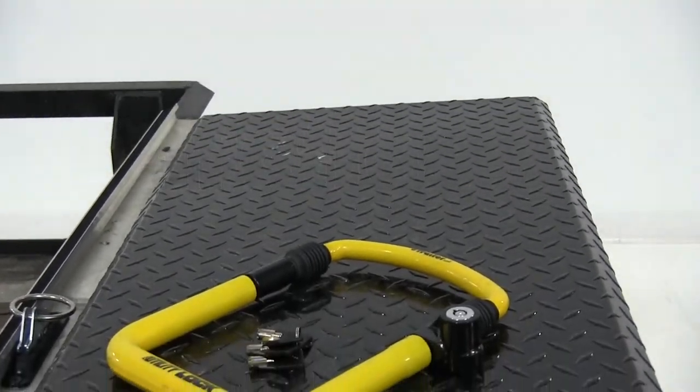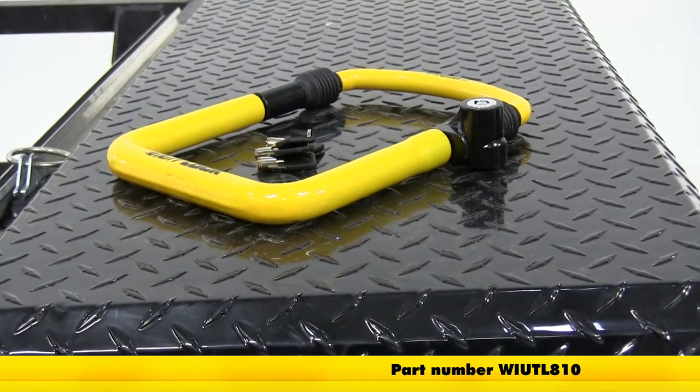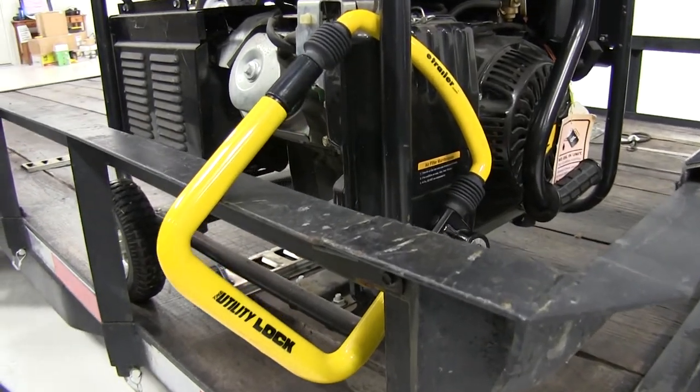Today we're going to be taking a look at the Club Utility Lock in size regular, part number WI-UTL-810. This utility lock is great for securing ladders and scaffolding, gates and patio furniture, and has many other applications.